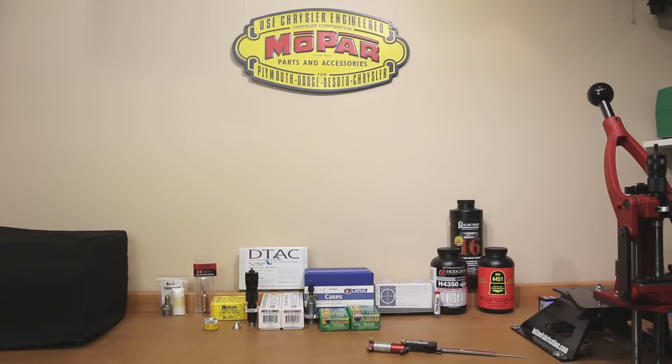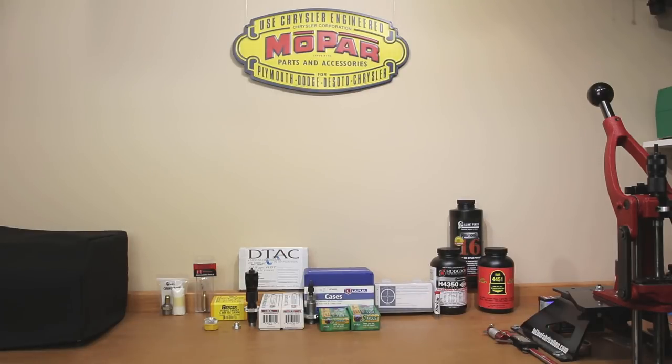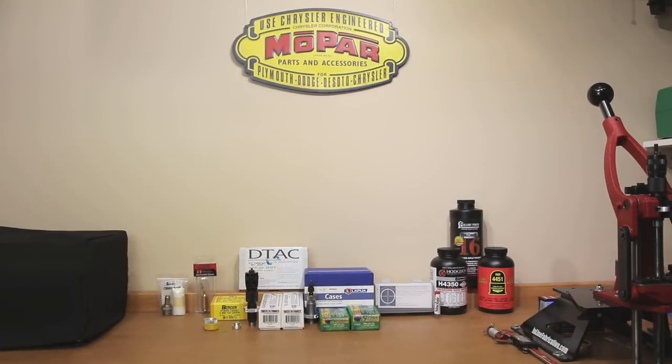I thought about not including this section because since I've shot 6.5 Creedmoor I already have most of the powders, but if you're newer to reloading here are a couple to consider. For 6.5 Creedmoor I've had excellent luck with H4350, Reloader 16, and IMR 4451 — there's a longer list, but starting with one of these three should get you good results. For primers, I didn't lay any out today but I've done significant small rifle primer testing. I've had good luck with CCI 41s and the Federal 205 Match AR Rifle Primer — both have a hard cup which keeps primer cratering to a minimum and provides consistent ignition.